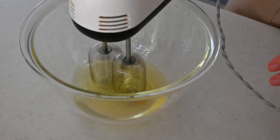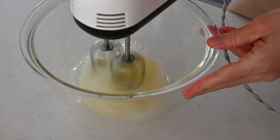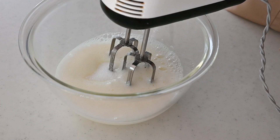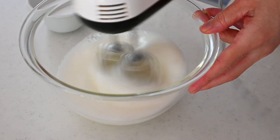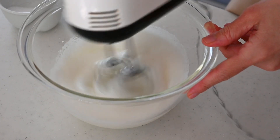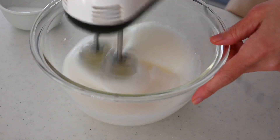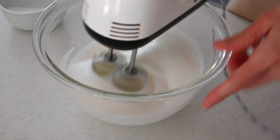First we are making the meringue. Start whisking on low speed and when it starts forming, add one third of the sugar. Continue whisking on low speed to dissolve the sugar. Add the next one third of the sugar and continue whisking. When all the sugar is dissolved and the meringue looks shiny, turn the speed to high and whisk until stiff peaks form.